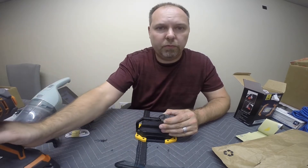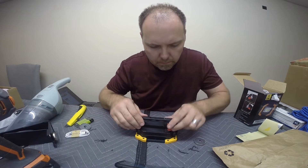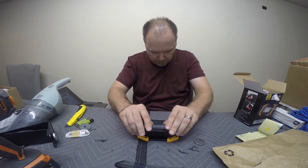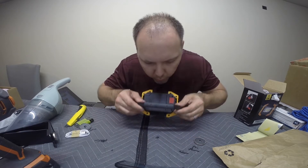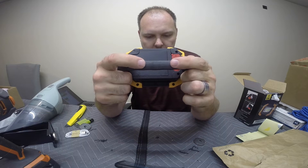Take your time. Don't go really fast. Don't add a lot of pressure. Let the weight of the drill do all the work. Now that we have that, we have the two holes right here, and our magnets are going to go right here.